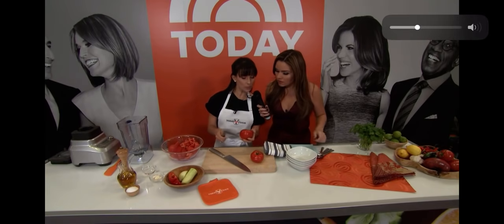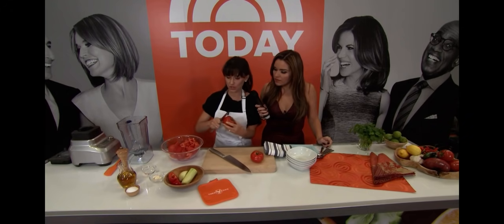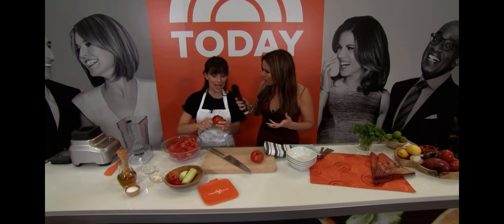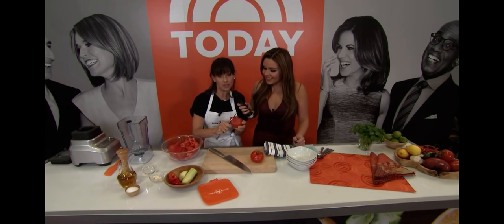You want to peel the tomatoes because the outside part is a little bit too tough for the soup. You want to peel it — we're peeling it like an apple. I'm sure there are fancier ways to do it, but this is how I learned in Spain.